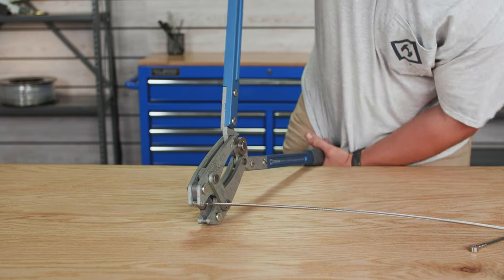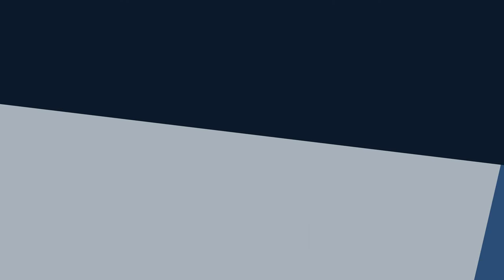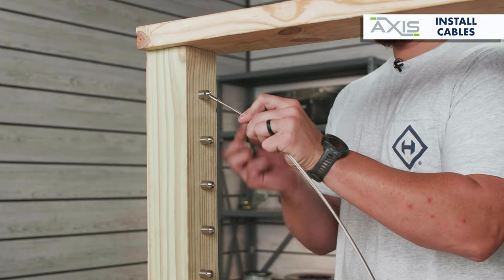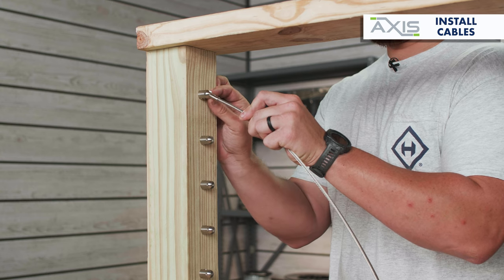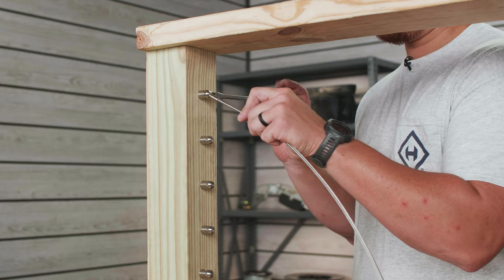Once your axis swage stud and pivot receiver eye have been swaged onto the end of your cable, insert the cable into the slot in the receiver and secure it in place with a pivot receiver pin. Use a flathead screwdriver to tighten the pin in place.